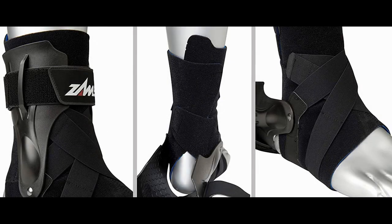Though this brace is bulkier than normal, the comfortability is still there, and there is no worry about the brace being annoying while playing basketball, while also providing you with the most protection.